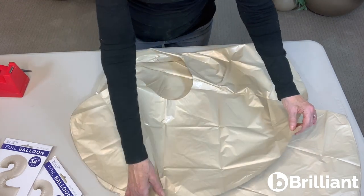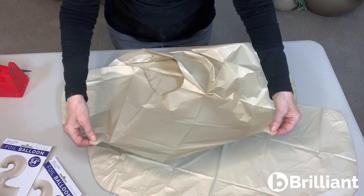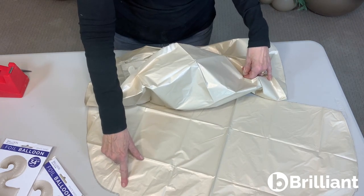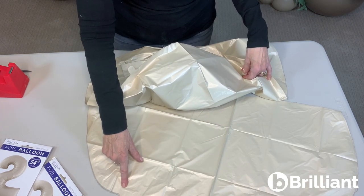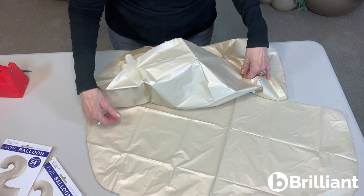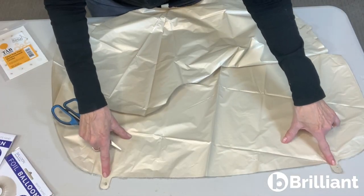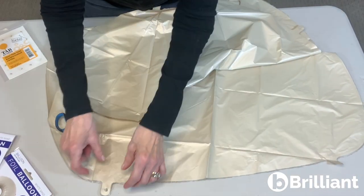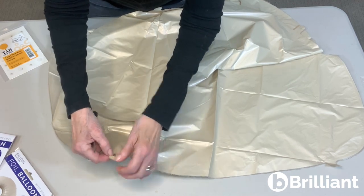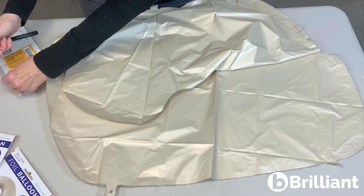The little tabs at the top — this is a 2 — the little tabs at the top are where you would hang them. The tabs at the bottom are perfect if you want to anchor them into a marquee design, or if you want to helium fill them. The tabs have a little perforation with a hole punch, and you typically have to pull that little center piece out so that you've got an opening.